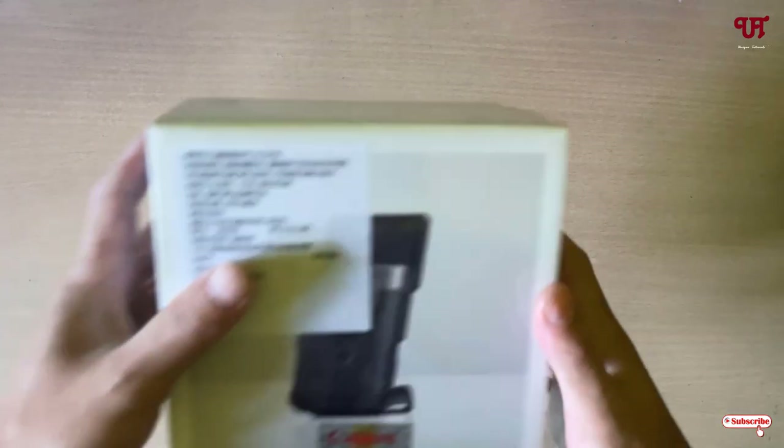Hello everyone, it's me Chaby from Unique Tutorials. Today in this video I will show you a unique and compact size digital camera for bloggers and content creators. So without further delay, let's begin.